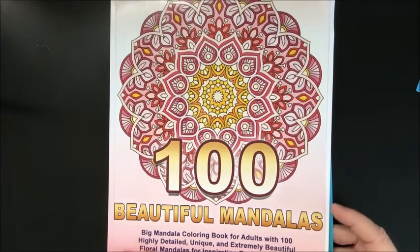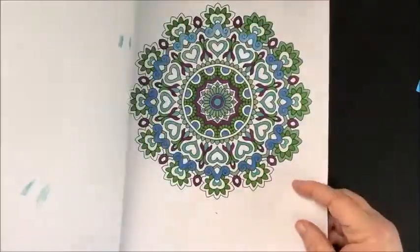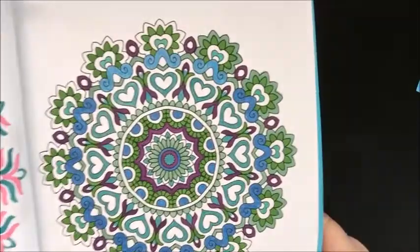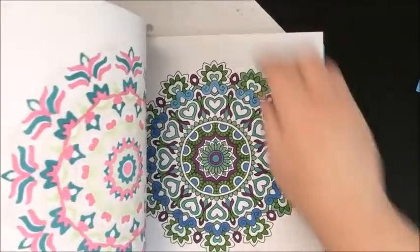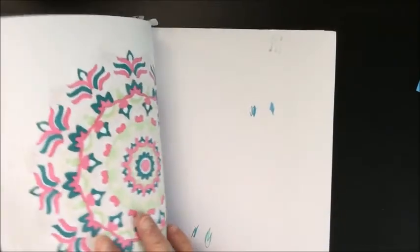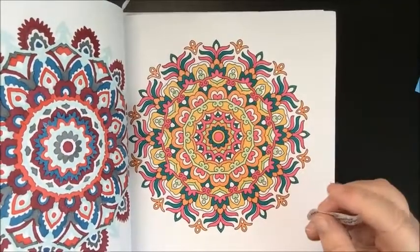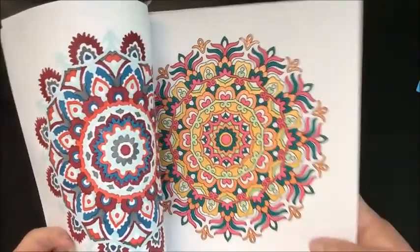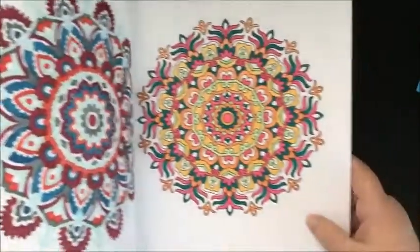I did one for Angel Kova in August — it's the 100 Beautiful Mandalas book. It's all marker and I used Ohuhu's and glitter gel pen. I didn't put the date on that one, unfortunately. I like that color palette. Then this one I did on the 9th of August also for Angel Kova in August — I used Prismacolor markers and CaliArt glitter gel pens. I like that one too.